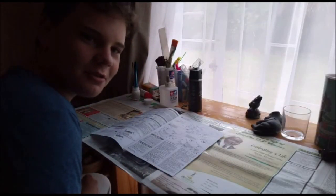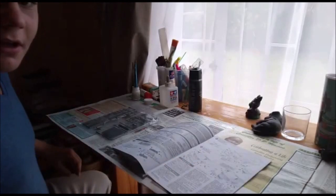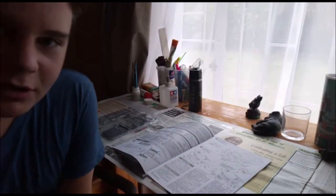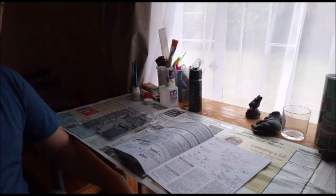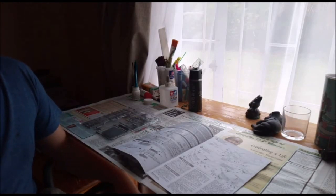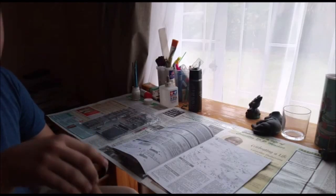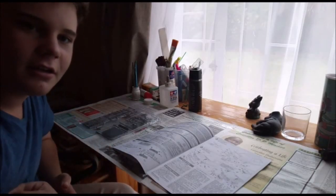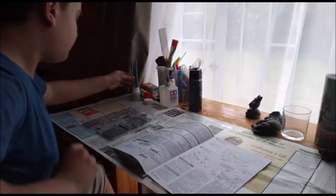Hello everyone, welcome back to Ryan's Bench. Today I'm going to continue building the Tamiya Nissan Skyline. I built a bit on a previous kit but messed up — some parts got lost — so I bought another kit and I'm going to record all my building, because I built a lot without sharing with you guys. Shame on me.